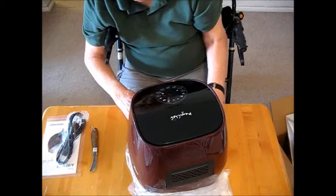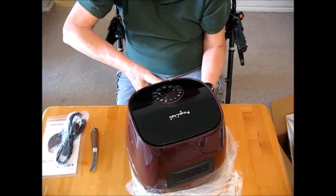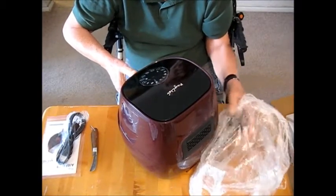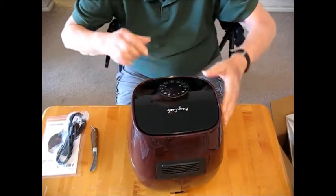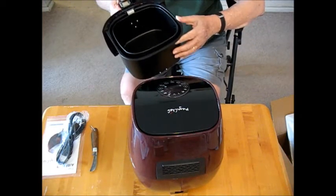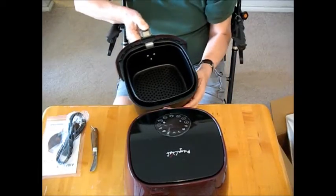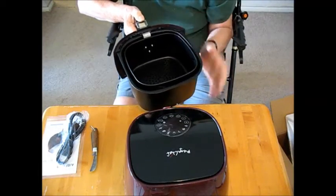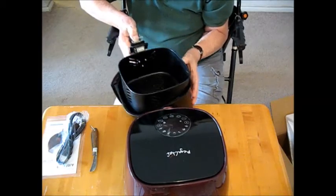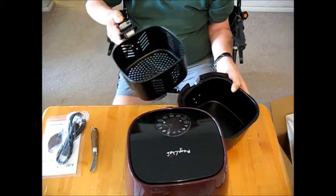It's kind of a burgundy color. There's a shrink wrap on it. This is a drawer - it's not a handle to lift by. I've got all the instructions here on top. I'm going to pull the drawer off. This is what you cook in here. There's some kind of push button on the bottom, and the basket here. It says it's three and a half quarts.